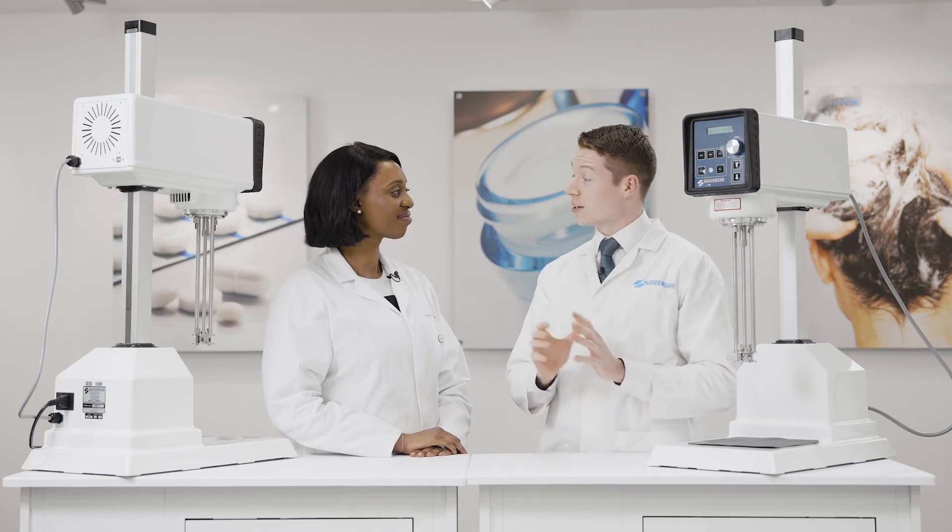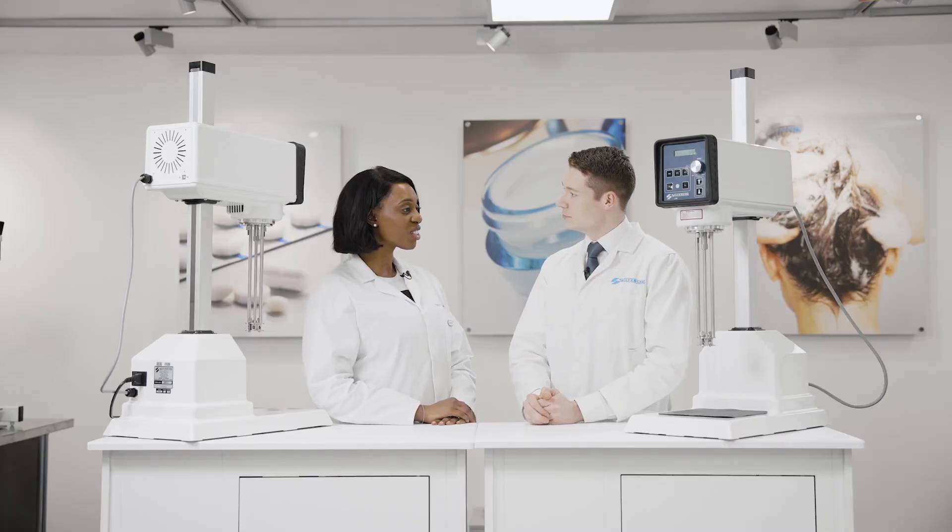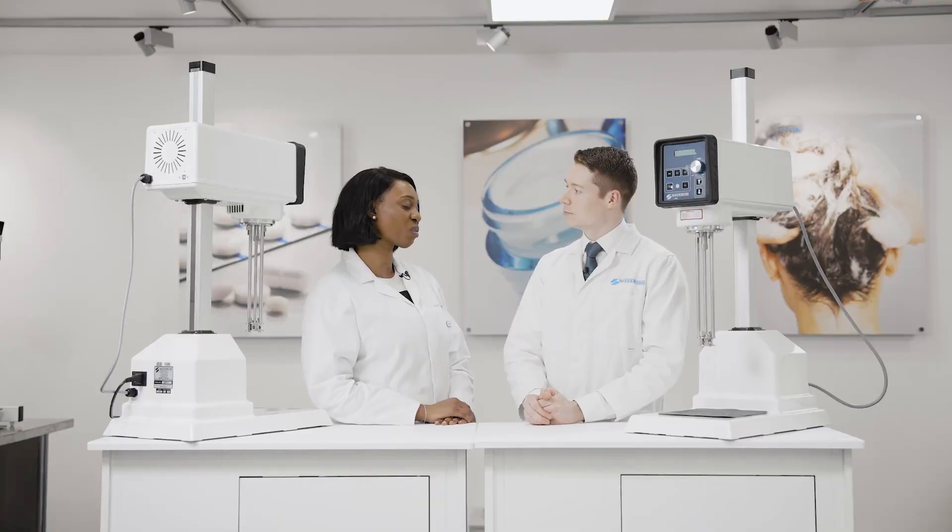Welcome Toomey to the Silverson Customer Resource Centre. Can you tell me a little bit about your journey in the cosmetics industry and also how Silverson mixers have played into that? I've been formulating in the cosmetics industry since 2008. My passion lies in creating innovative, creative products for the market.